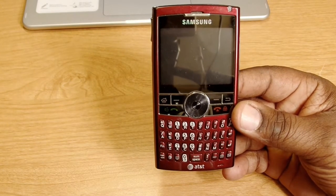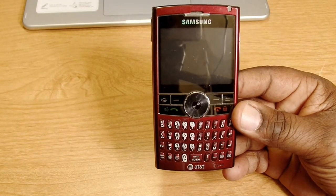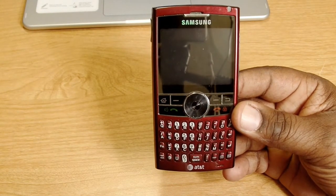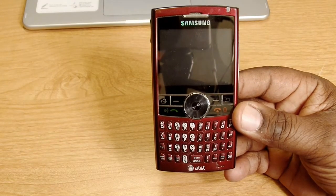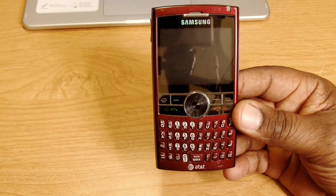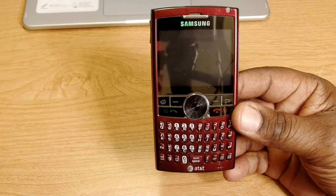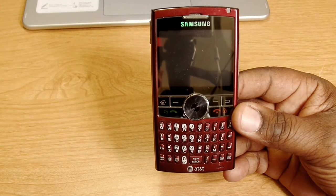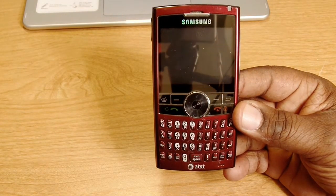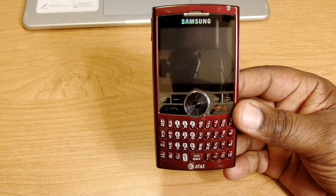It has a microSD card slot, a 1700 mAh removable battery, a backlit QWERTY keyboard, a 320x240 pixel display with 65K colors, and a 2.0 megapixel camera with Bluetooth connectivity. The screen size is 2.4 inches, which was pretty big back then. It was quad-band GSM 850/900/1800/1900, Bluetooth 2.0, 4x digital zoom, self-timer, multi-shot, brightness level — and no flash on the camera.